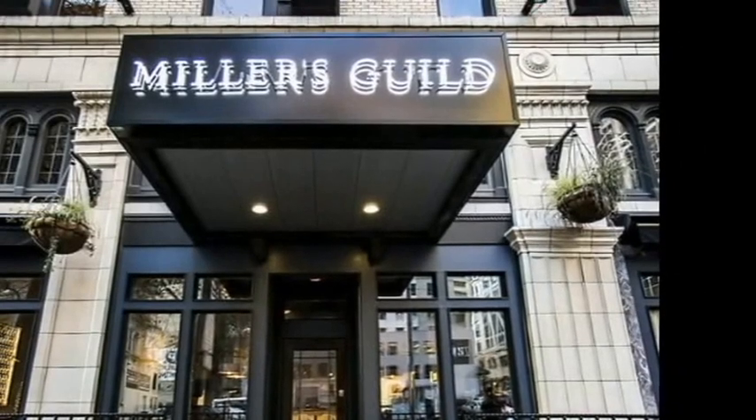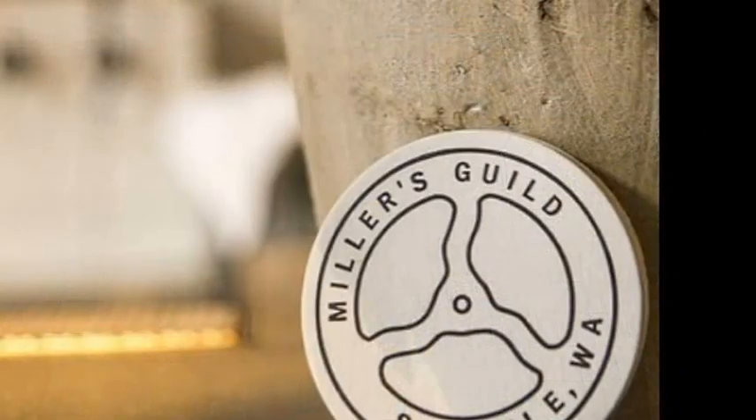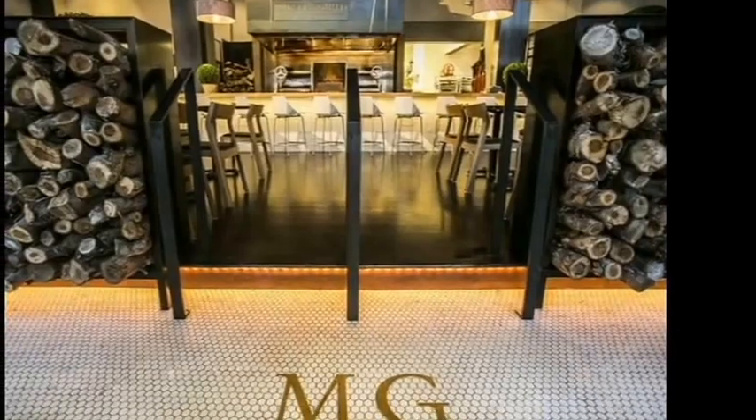Hi, I'm Chef Jason Wilson, and here we are in downtown Seattle at the historic Hotel Max in front of Miller's Guild's custom wood-fired grill. Today we want to show you how to make the Washington Blueberry Mint Mojo, a topping that complements the Nyman Ranch beef with an exciting flavor dimension.